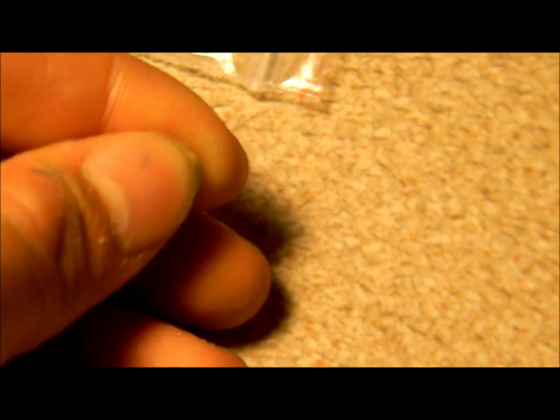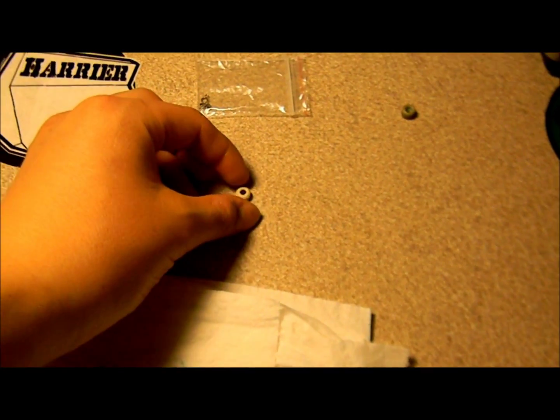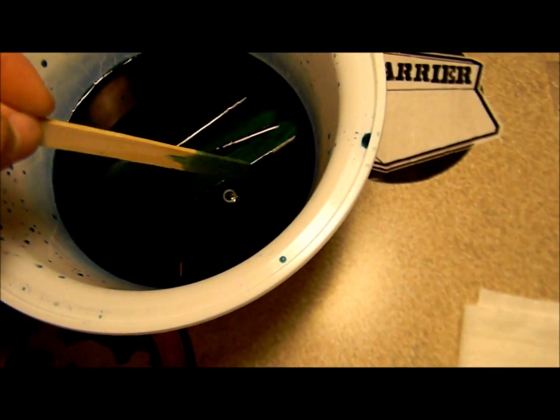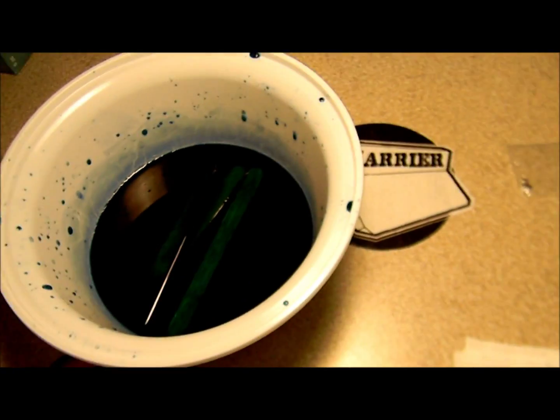So you take your wheels, or the wheel that you want to dye. Take out the bearings. Take your wheel and just drop them in. It takes two days or something like that.